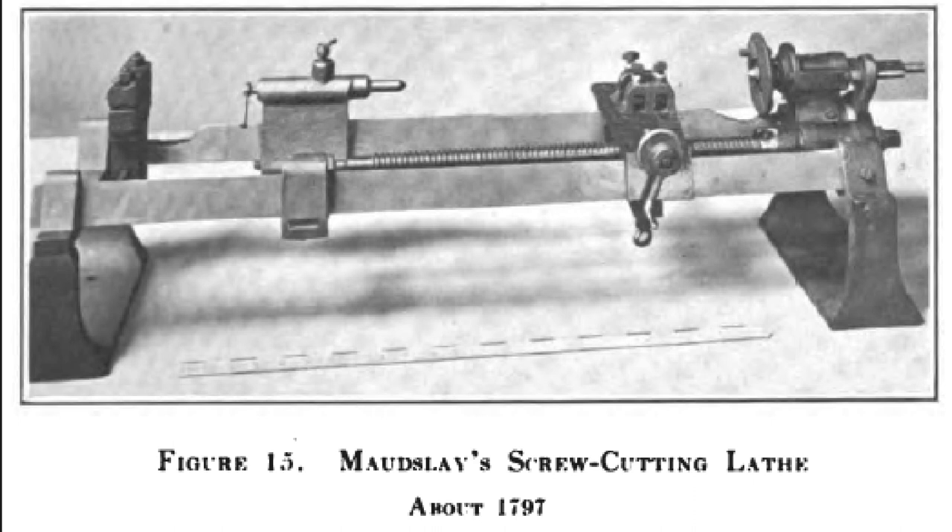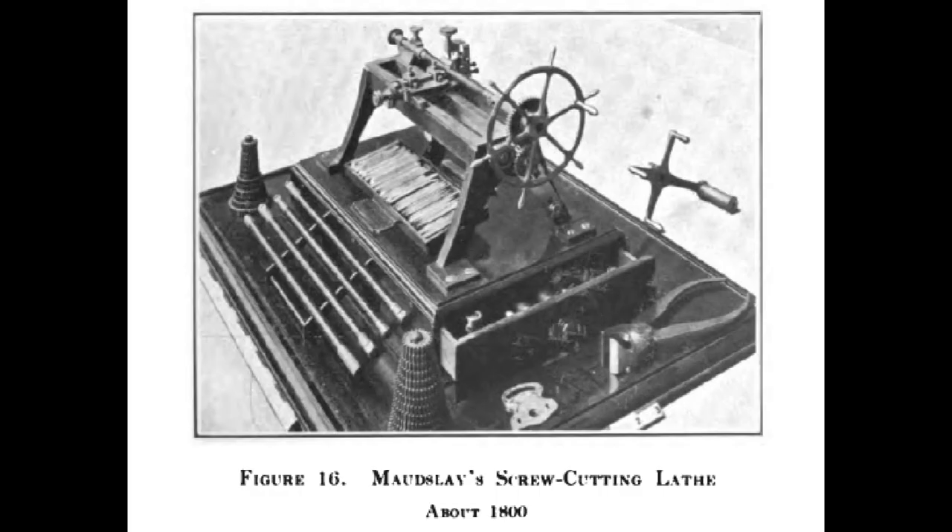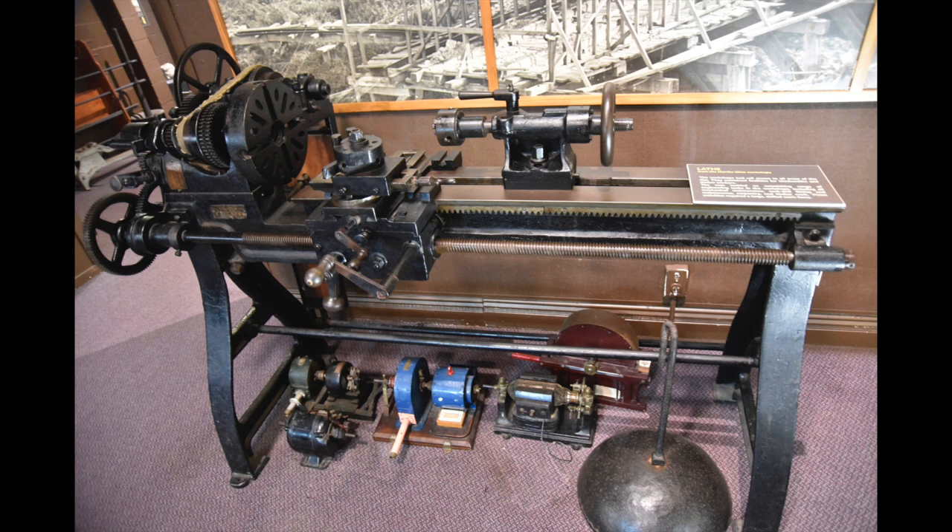Many consider Maudsley to be the inventor of modern lathes, and this is his drawing from 1797. This design from 1800 has a number of interesting features — it has a lead screw running alongside the axis of the workpiece and it can be interchanged. You can see in the front of the device there is a set of four interchangeable lead screws, so if you want to change to a different pitch you change the lead screw. He also had the idea of changing to the gear train, and there is a whole set of change gears in the foreground.